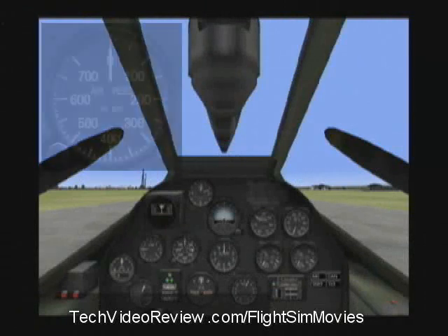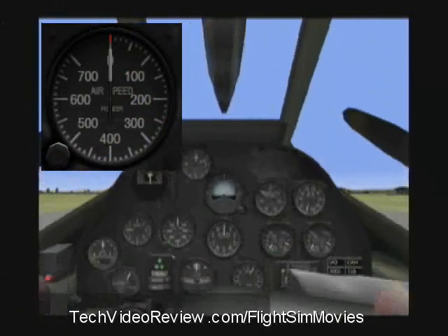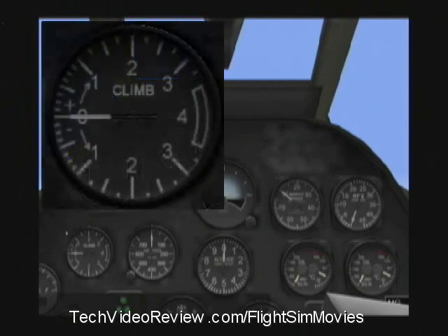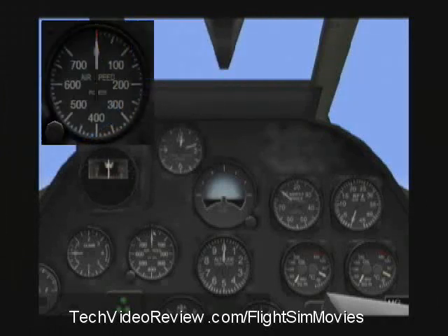Here's the speedometer. That tells us how fast we're going. And the altimeter tells us how high above sea level we are flying. And the rate of climb indicator tells us whether we are climbing or diving and how fast. The speedometer is obvious — this needle just moves up to indicate speed, so if I'm going 400 miles per hour, it'll be pointing right here.